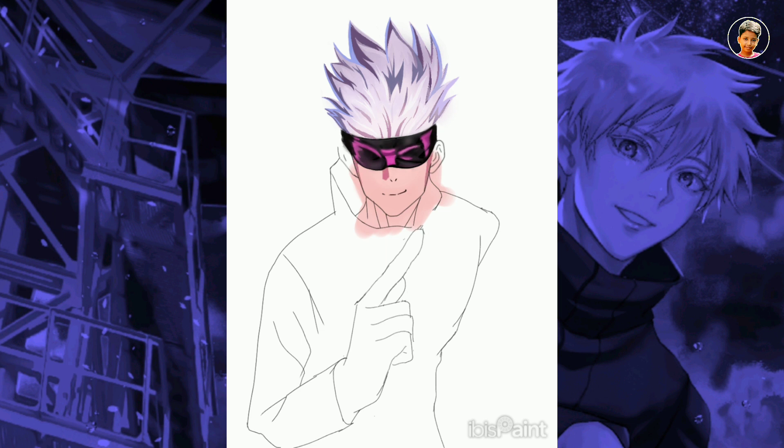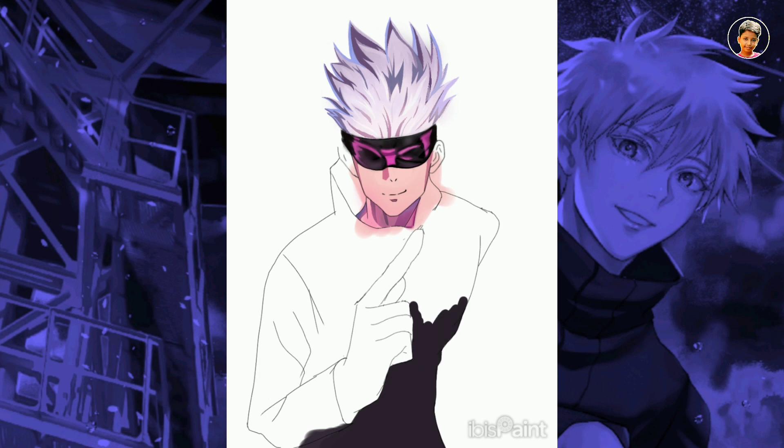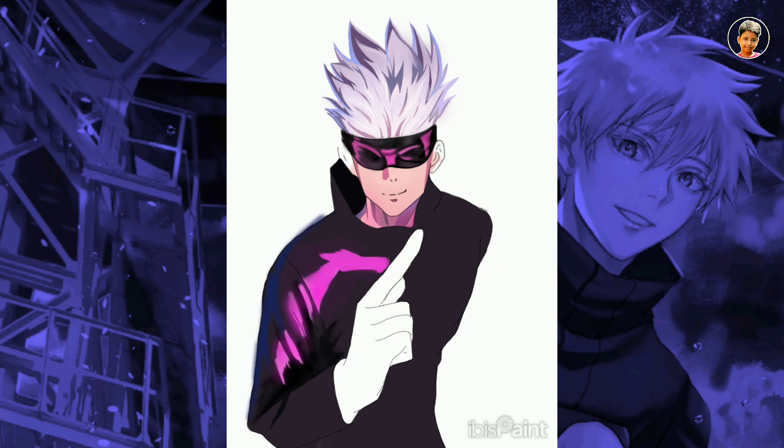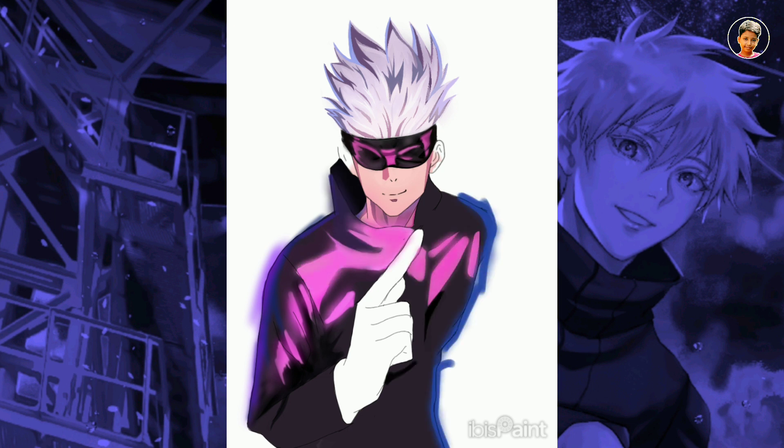Now I will fill in the color on the face, including the shadow and highlights areas. Then I will fill with a big brush, and for the highlights of the pink color I will add the adjustments.